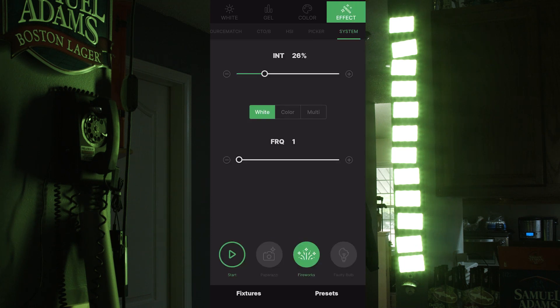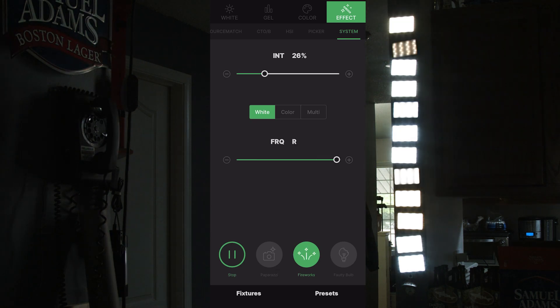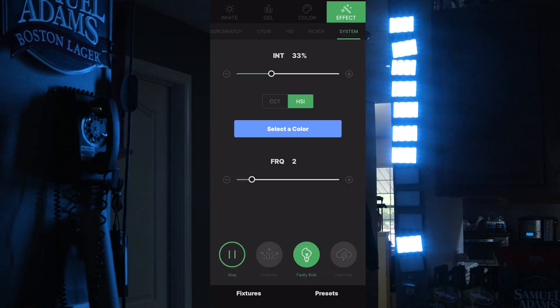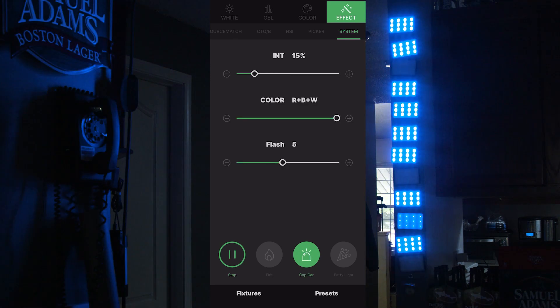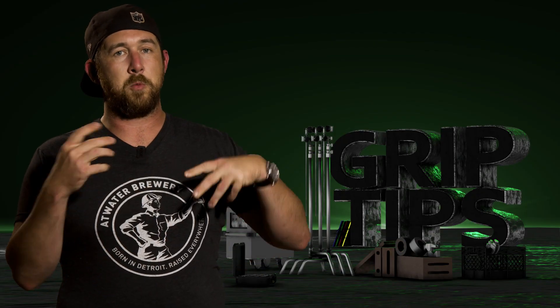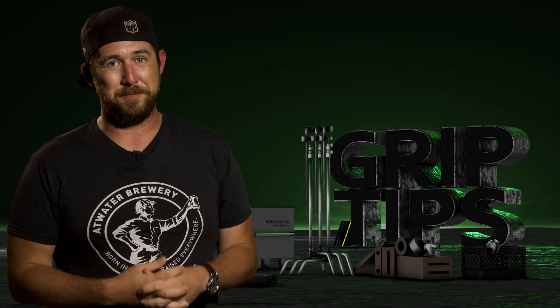Next up is the effects menu, which contains the same preset effects listed earlier, but with the Sidus Link app you have much more control over things like frequency and color in either CCT or HSI mode. There are a lot of additional modifiers you can apply to effects, and we'll come back to this area when we cover CFX.